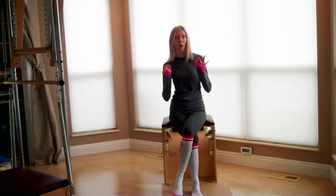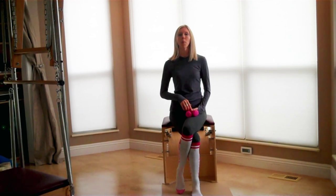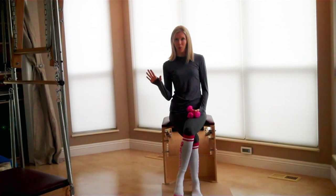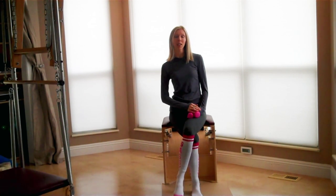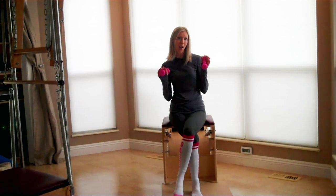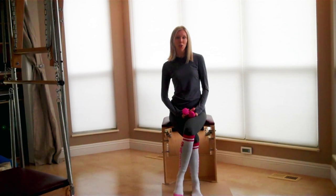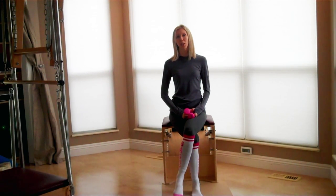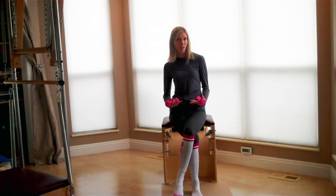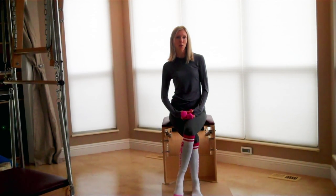I'm going to lead you through a beginning level upper body resistance routine using light weights. I have two pounds here. Generally when we're doing Pilates arms-type exercises not on the apparatus, we tend to use really light weight. You can start with water bottles or soup cans, one pound weights, twos like me, threes, maybe fives. If you're just starting out, start with something really light and test it out. If you feel really sore or you're unable to complete the same number of repetitions, then back off and use a lighter weight.